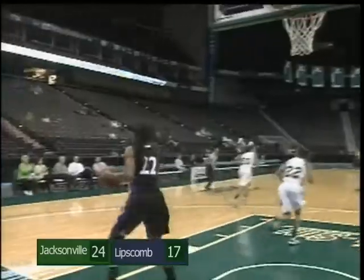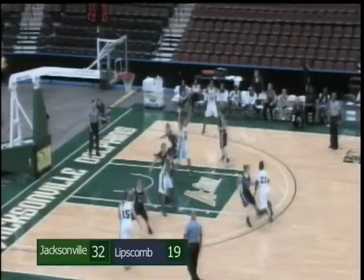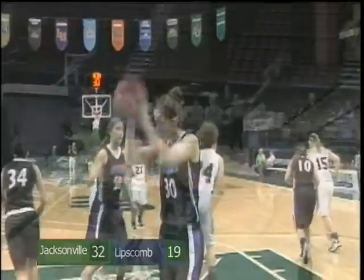Nice reverse layup, Jade Cargill. Didn't even touch rim. Thought about the three, nice pump fake, getting in the lane — Stephanie Edwards, good again.